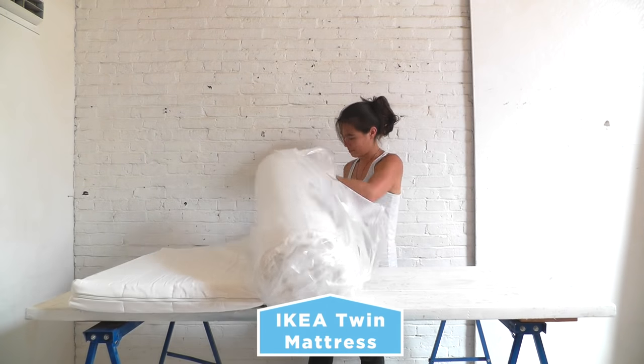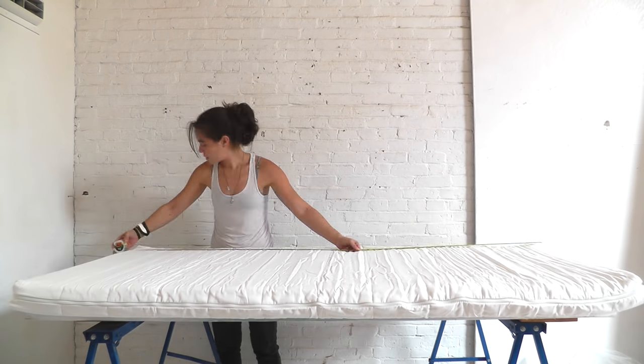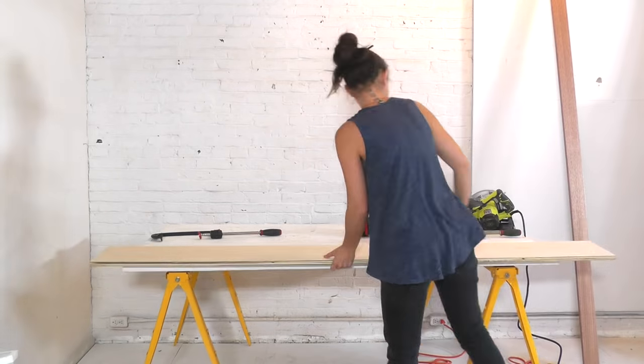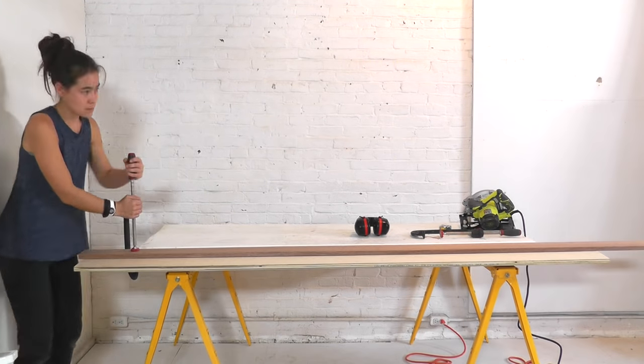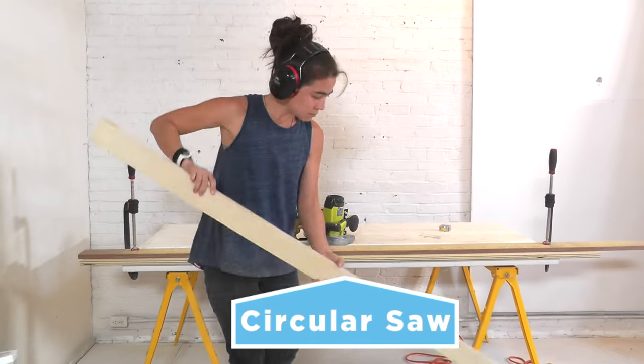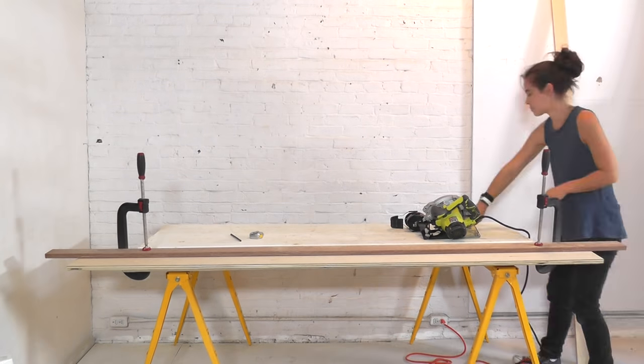Armed with the measurements of my IKEA twin mattress, I set off to get supplies. I had the nice people at Home Depot cut a single sheet of plywood down to size so that it would fit in the car. Back at the shop, I clamped down a guide and used my circular saw to cut the lengthwise excess into three equal pieces that I would use as support for the underside of the bed.